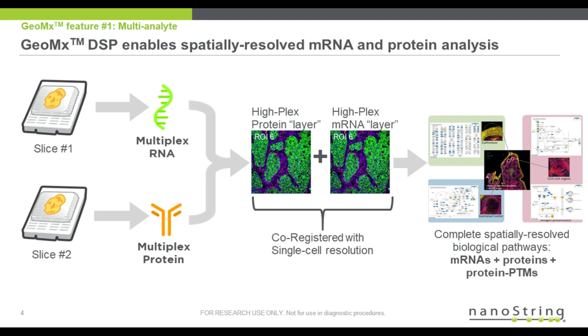The first feature I'd like to highlight is GeoMx multi-analyte capabilities. Two serial sections are processed: the RNA layer undergoes an in situ hybridization protocol, while the protein layer undergoes an immunohistochemistry protocol. The GeoMx instrument images these serial sections, and the user can co-register the images to select overlapping ROIs, resulting in HiFlex multi-analyte RNA plus protein analysis of the tissue sample.